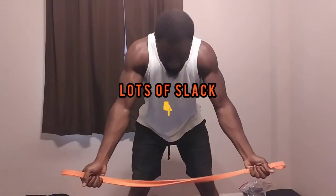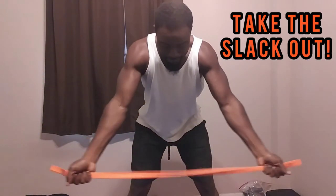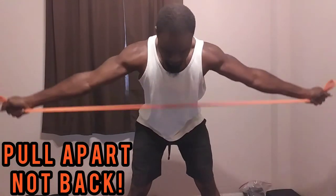Yet another one where people use the slack — I see clients like this all the time. Take the slack out, make sure you pull it: one second up, two seconds down, and repeat the process.